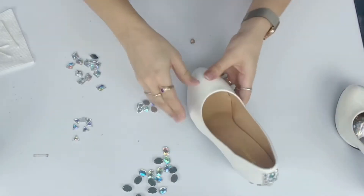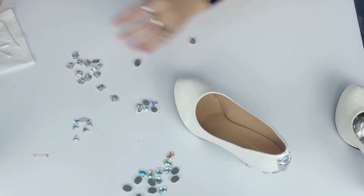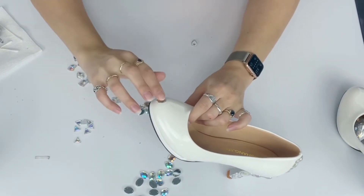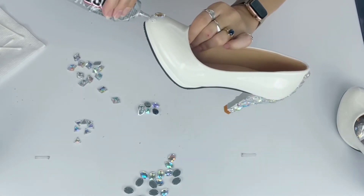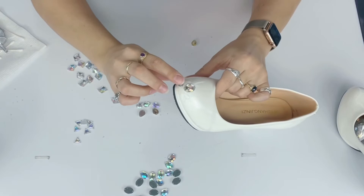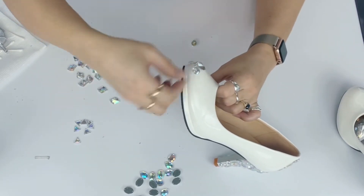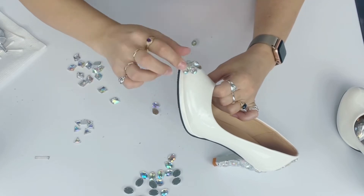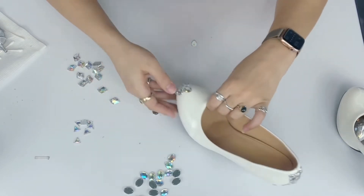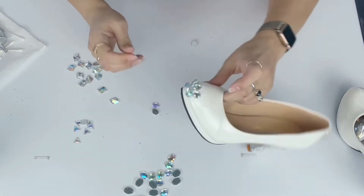Now that the heel and back are done, I'm moving on to the toe section. First I need to figure out what I'm doing there, so I'm carefully placing one gem right in the center. I decided that was too much work so I'm putting glue on the front of the shoe and going in with some shapes — I started with oval and now I'm adding teardrop shapes to frame it. At this point, it looks a little too much like a butterfly for me.